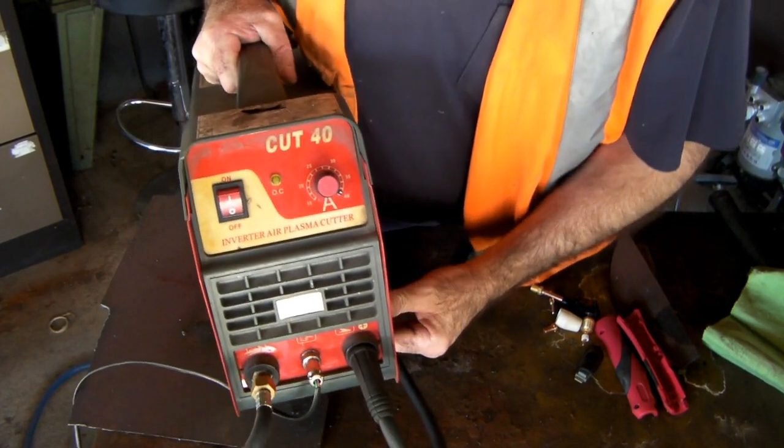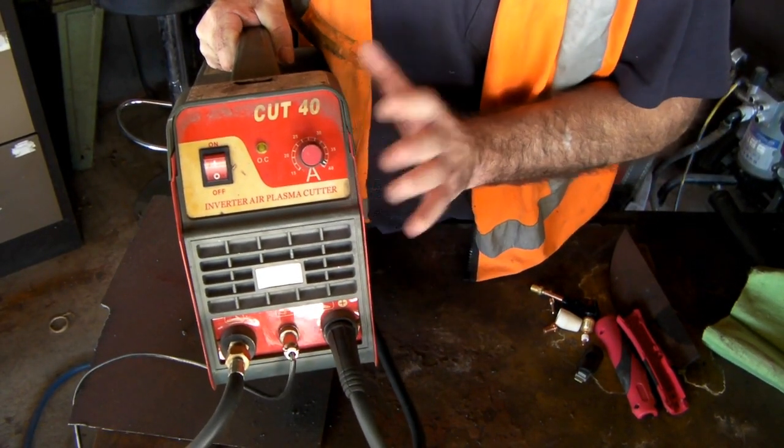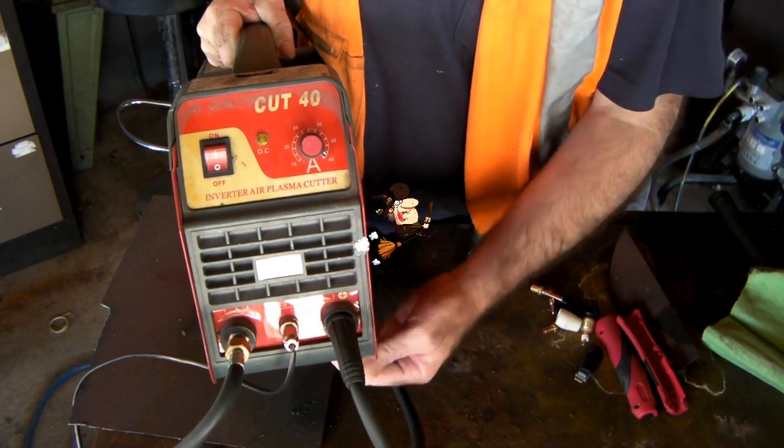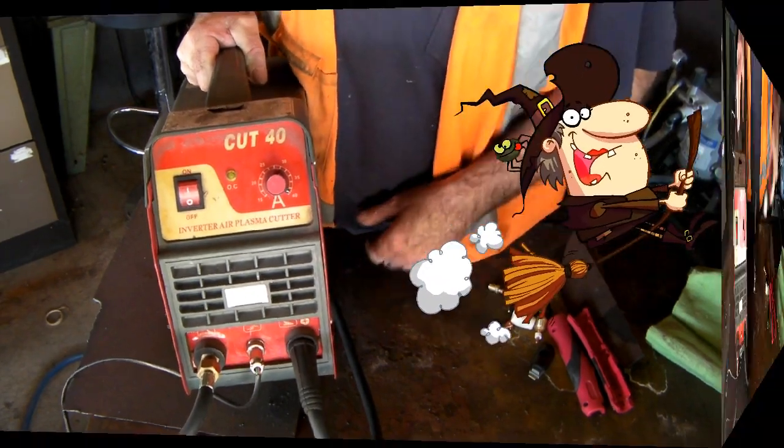This is not a video about how to set up your plasma cutter. This is just a basic explanation of how the machine works, so you understand that it's not magic or witchcraft when you pull a trigger and the flame comes out of your machine.